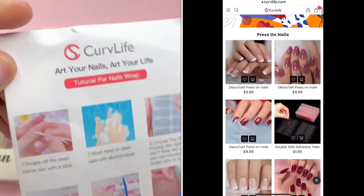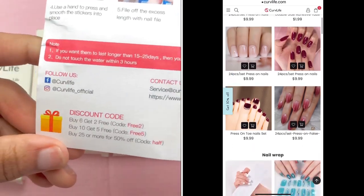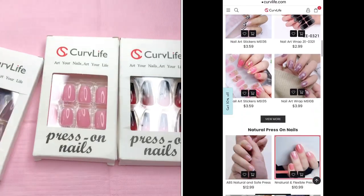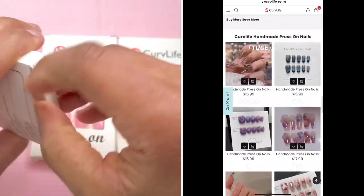To start today's video, we are going to review some beautiful press-on nails coming from Curve Life. They contacted me and wanted me to do a review, and I was up for it because I decided to start doing a little bit more press-ons rather than sitting down at a desk doing my nails — it makes my back hurt, and like I said, I was sick.